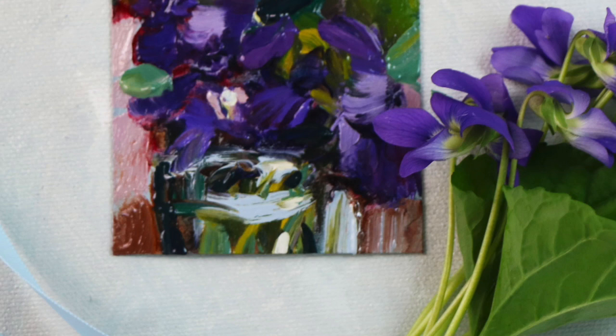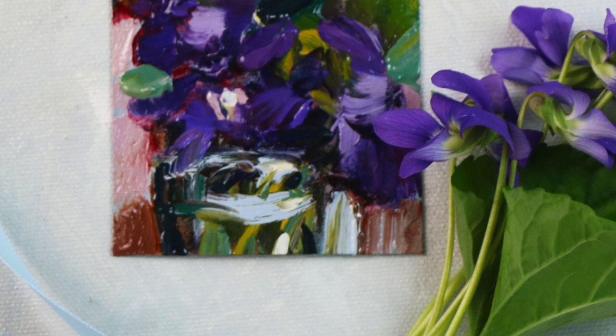Hi everyone, today I decided to do a quick video on colors and some of the ideas I have about colors. Just to say right off the bat, I did not go to formal art school, so these ideas are just from my own experience and learning.